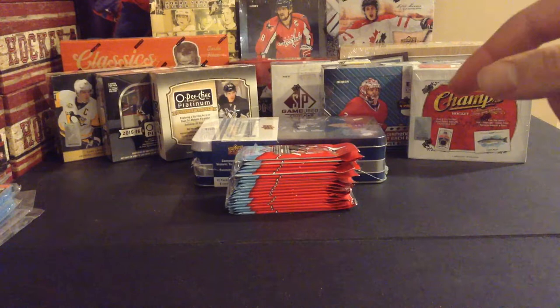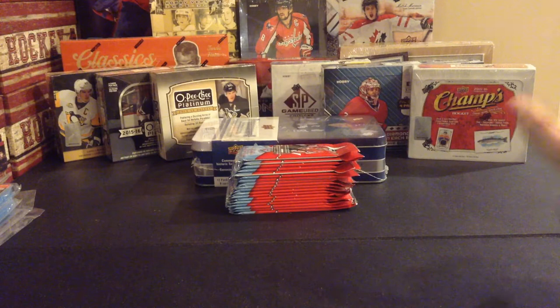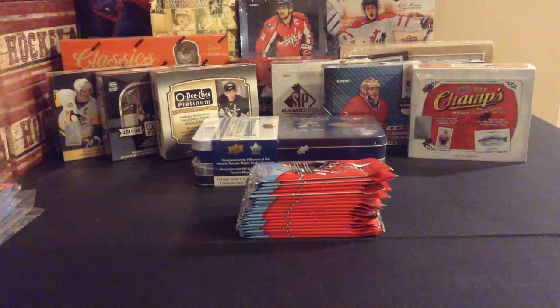Opici Platinum from all three years it was made - 14-15, 15-16, and 16-17. I bought a 12-13 Classic Signatures, 15-16 Contours, 06-07 Beehive, 2015 Team Canada, 2015-16 Upper Deck Series 2, and 06-07 Heroes and Prospects. They're all hobby versions, all hobby boxes. I also have a stack of Team Canada packs from Canadian Tire and the Maple Leafs tin.